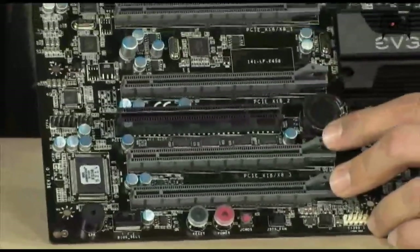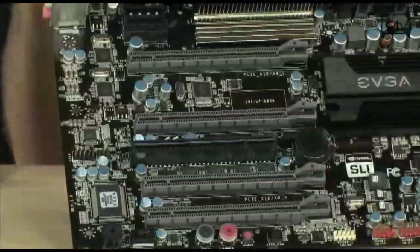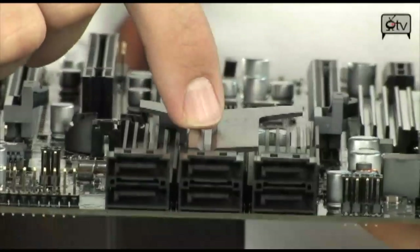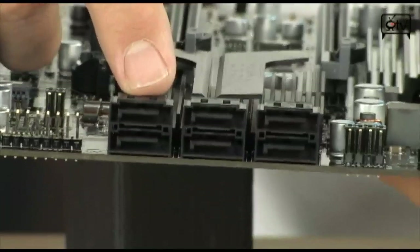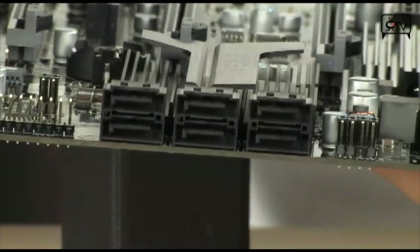You can also run three-way CrossFire if you so desire, which is very nice. Looking at the SATA ports — moving over here, you have six SATA ports going directly to the P55 chipset, which is right behind it. Those are going to support RAID 0, RAID 1, RAID 5, RAID 0+1, and JBOD.